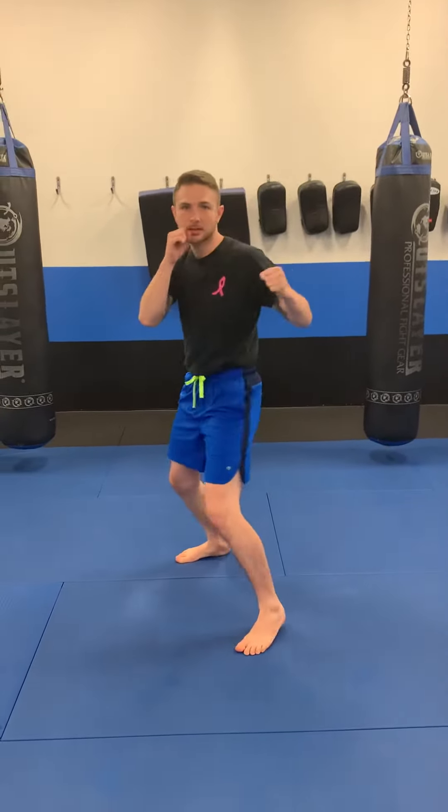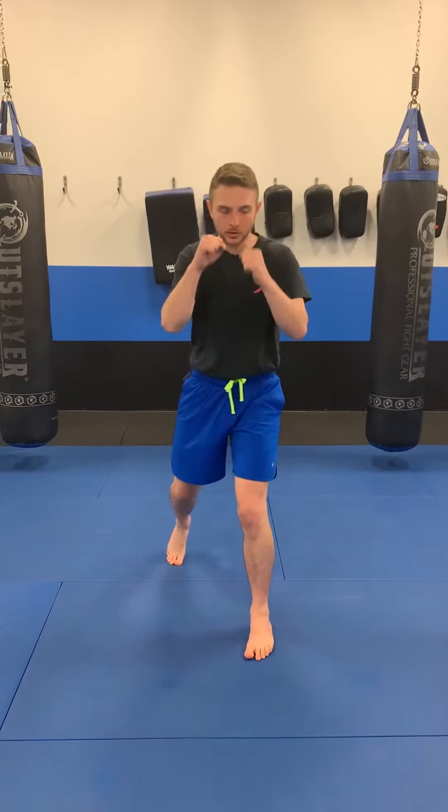The reverse tie four count, we'll go backwards. We'll start with the rear leg first — we throw the round kick, come back to our stance, then lead hook, cross, and lead leg kicks. So that's the reverse tie four count.